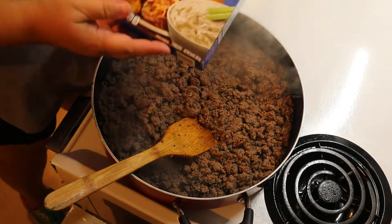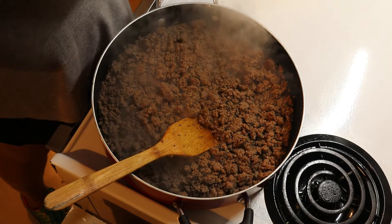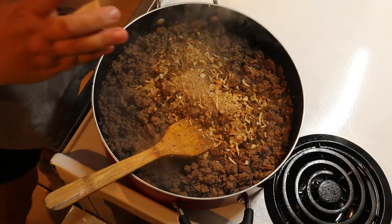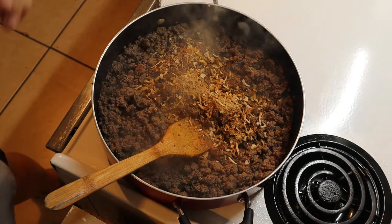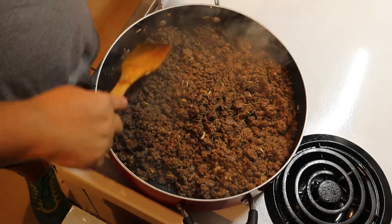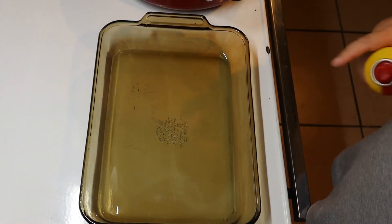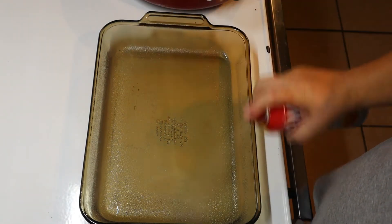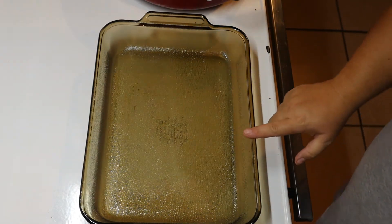Now we're going to take one package of our onion soup mix and go ahead and mix it in. We'll just let that sit there and absorb. So let's go ahead and prepare our pan — I'm just going to lightly spray this with a little bit of cooking spray, and then we need to lay down our first crescent roll.